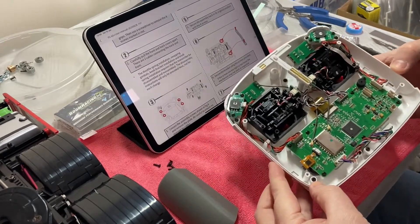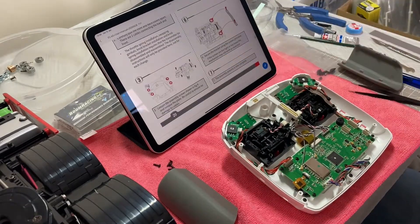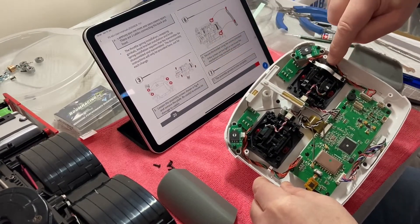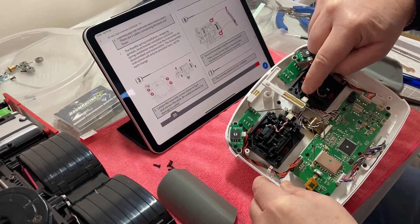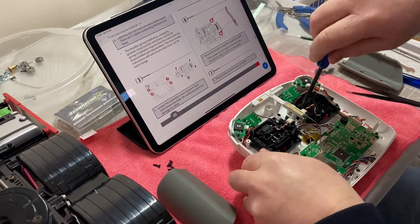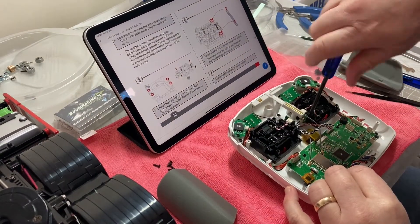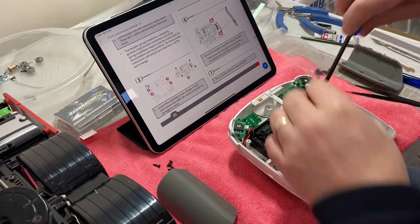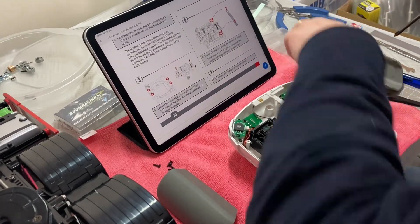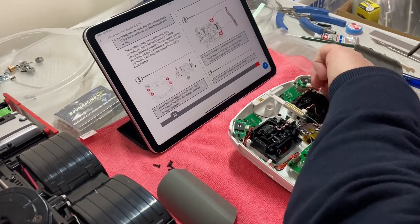This is the one we want to change — it's the one over on this side — and we want to put in the kit here. We need to loosen the four screws that hold these in; it's these small screws here. That's one, two, three, and four.